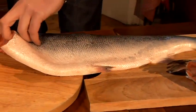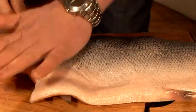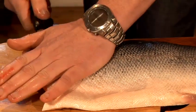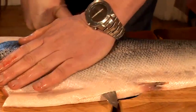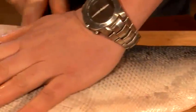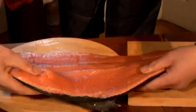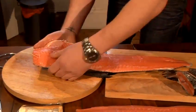We'll just turn it over. Very important — keeping the knife right next to the bone there. Lift it up so you know what you're doing. Pressure on the knife, keeping the knife onto the backbone — just keeping all that meat. Feel that knife along the bone. And there we are — two fillets from the salmon.